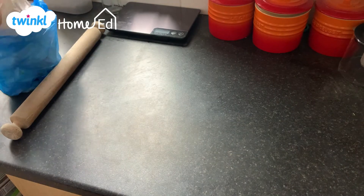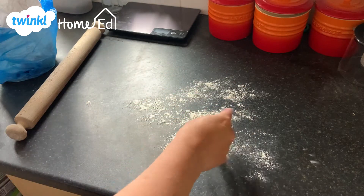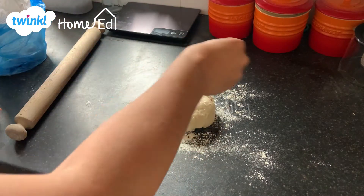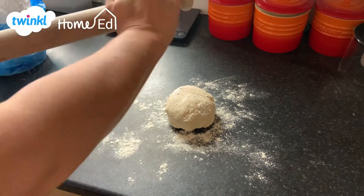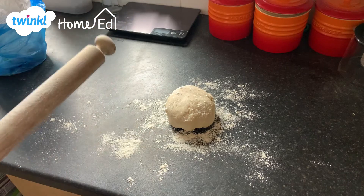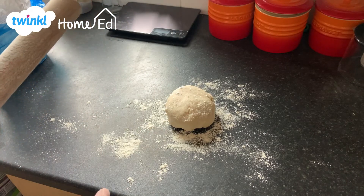The first hint and tip is that you need to make sure that your surface is nicely floured, and also do a little sprinkling on top of your pastry, and also flour your rolling pin. Don't put too much flour on, because you will find that it dries the pastry out.